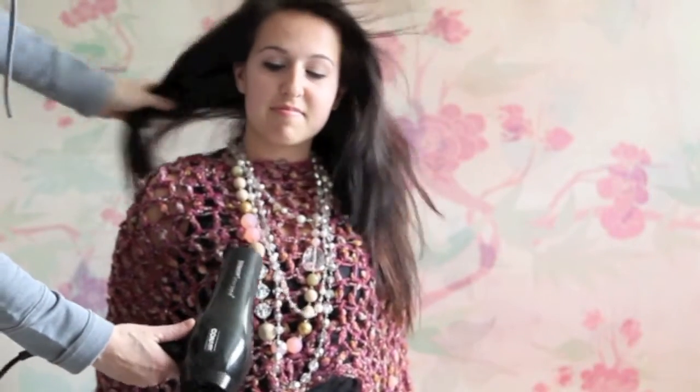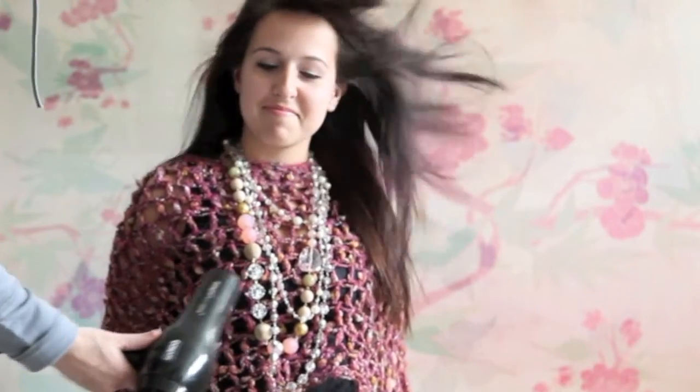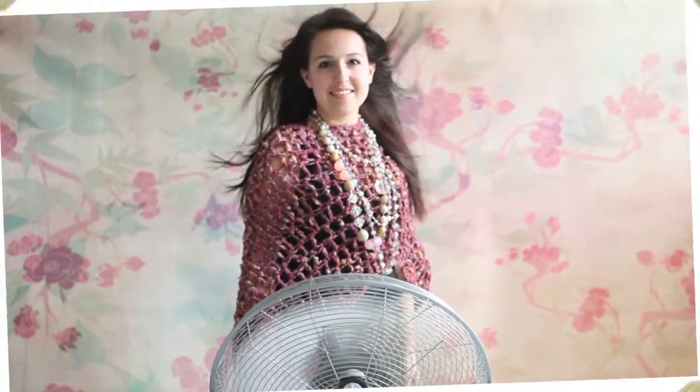Everyone has a hairdryer, so if you want to have some fun it's great to have an assistant to kind of guide the hair the way that you would like. With the high velocity floor fan it's fantastic — you don't really need an assistant. It has three settings for the look that you want.